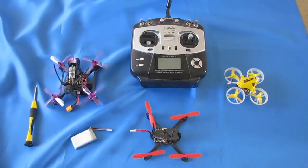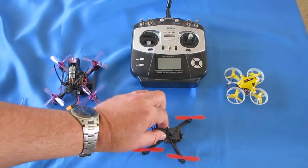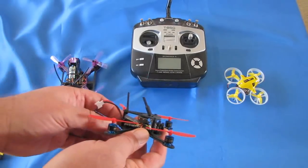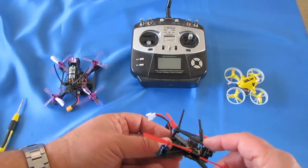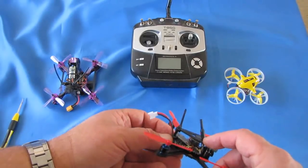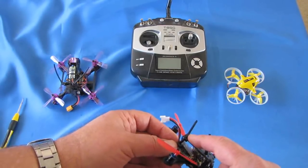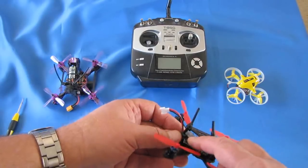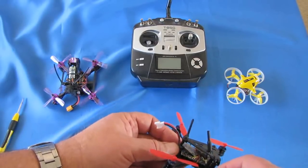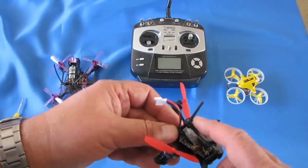Nearly all of them, with the exception of DSM-2 and DSM-X satellite receivers, use a binding process of holding a little bind button down. First off, you've got to identify your receiver on your particular quadcopter when you get it. And on these little racers, and on larger racers also, there's usually two antennas. One of them is going to be for your FPV transmitter, and one of them is going to be for the receiver of your quadcopter. Sometimes there are two antennas for the receiver — diversity receivers — which improves reception. But in the micros, it's rarely that you'll see two. It's usually one for the video transmitter and one for the receiver. And you've got to identify that receiver.